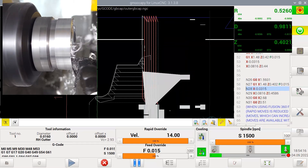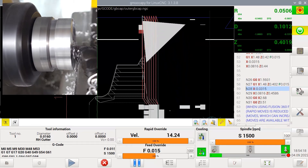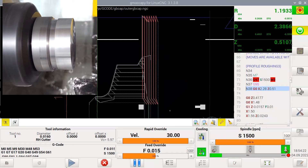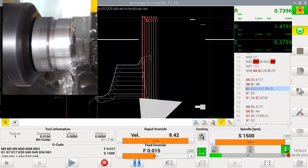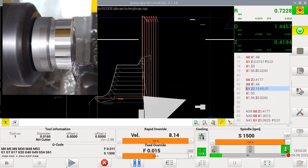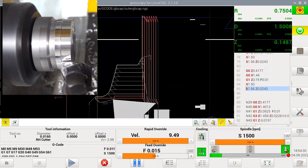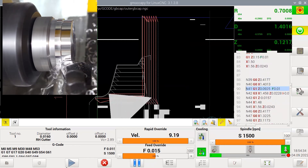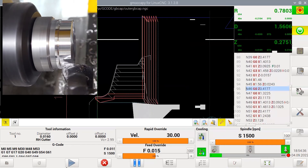Now it's doing the actual program facing pass — the first time I did that it had a collision. Similarly, I've got a couple of additional turning passes on the outside to bring the outside diameter down. The first time I programmed that it went too deep, which is why there's a bit less of the jig. Now it's in the outer roughing pass.